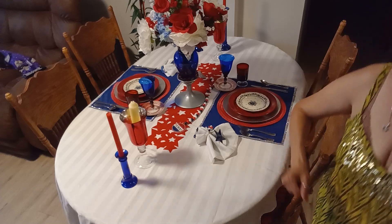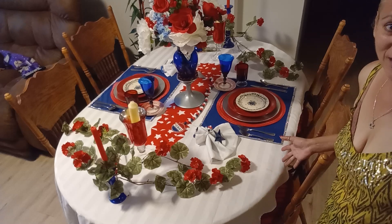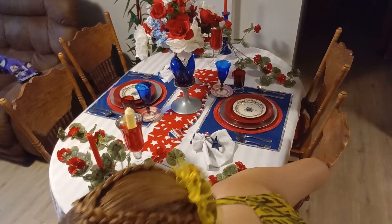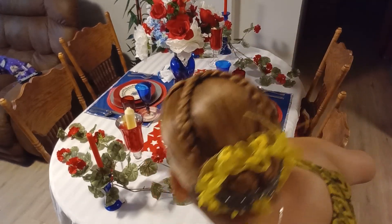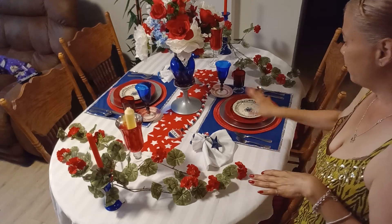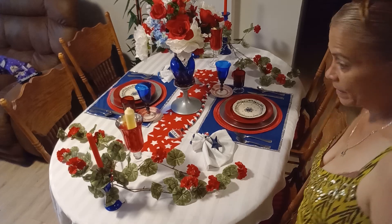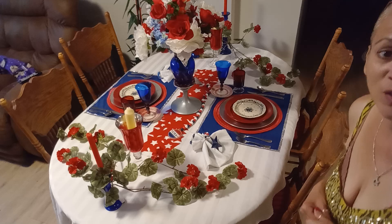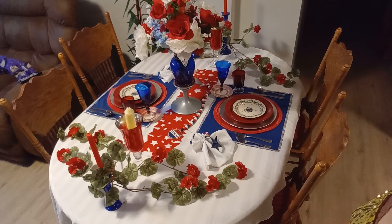Let's add some greenery and see how it looks. I think now it's done — I love the way it turned out. These are some flowers I thrifted a long time ago that I decided to add here. I'm going to find my lighter, light up the candles, and show you what it looks like. I'm happy — I love it! I hope you like it as well.